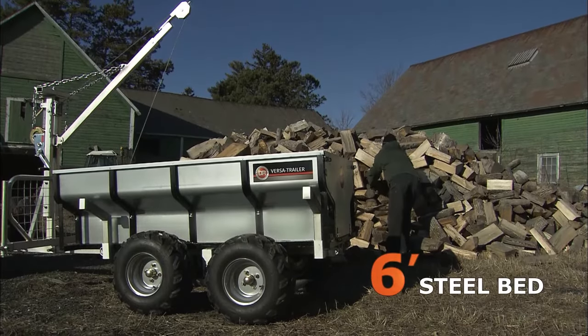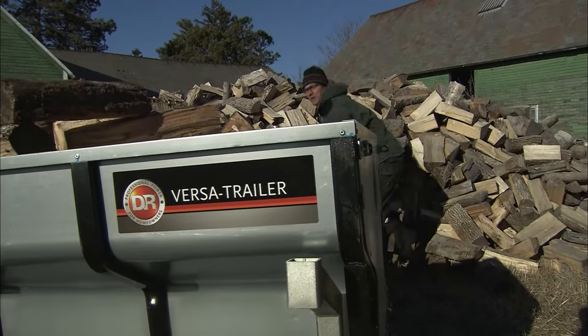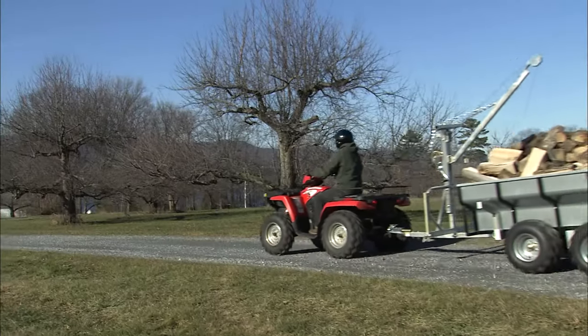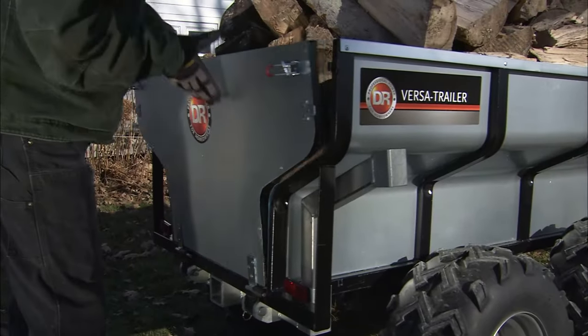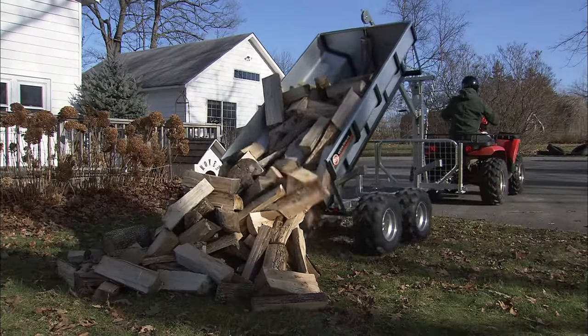The 6-foot-long galvanized steel cargo bed is large enough to hold a full face cord of split firewood, haul it quickly and safely, and cleanly dump the full load without the need for any hand unloading.